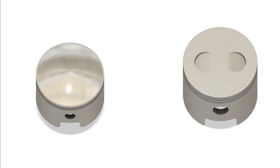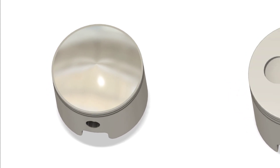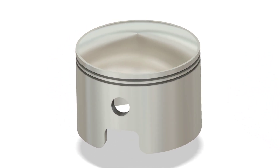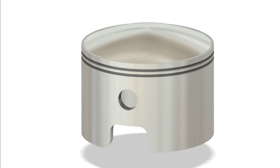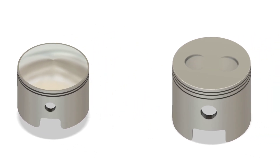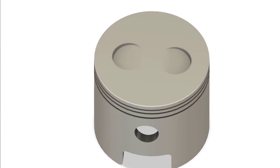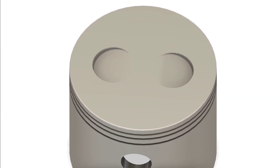Take a look at the crown — the piston top. Two-stroke pistons are sometimes domed or contoured to shape the air-fuel charge, since they rely on port timing, not valves. Four-stroke pistons often have valve cutouts to avoid collision with the intake and exhaust valves. The crown shape also controls the compression ratio and combustion efficiency.